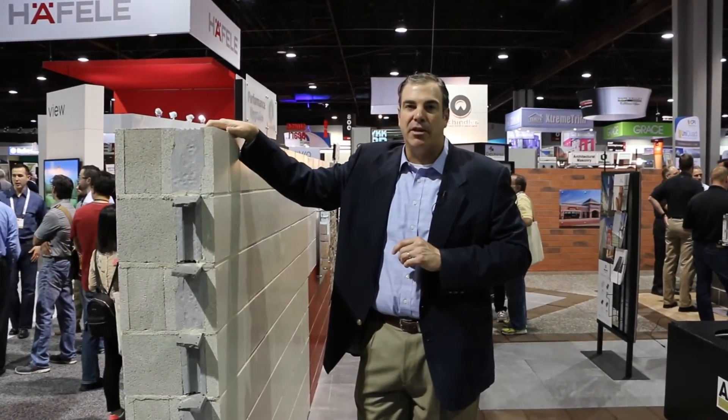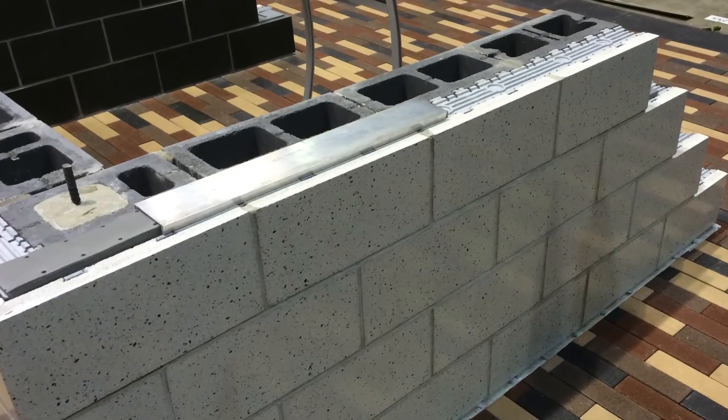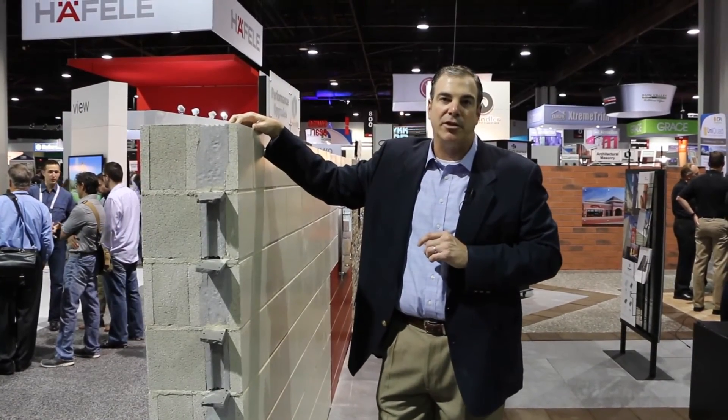Insultech is a big answer to an issue out in the marketplace and really allows the designer the flexibility that masonry provides, not only in the different texture styles and face features, but also the modularity of masonry units.